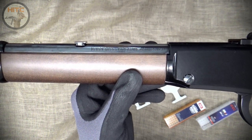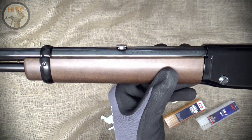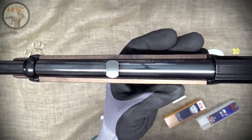Moving along, here's the American walnut forend that I got with the youth stock, bought directly from Henry. And on the top, where the stock rear sight was, I fitted in a dovetail slot blank for a cleaner look.